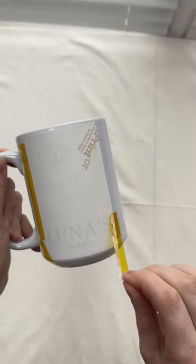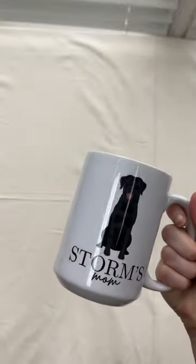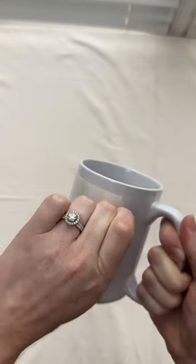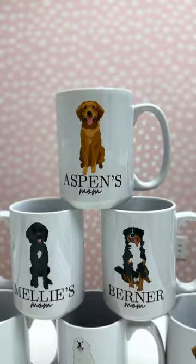Peeling the tape off is so satisfying and I just love seeing all of the finished products. How perfect are these? And because they're sublimated, they're dishwasher safe and microwave safe — you're going to want to drink out of this mug every single day, because I mean, come on, how cute are these?